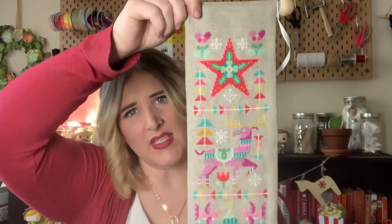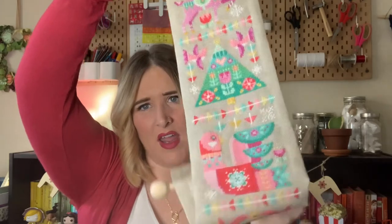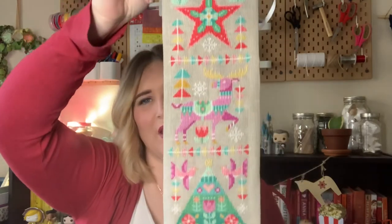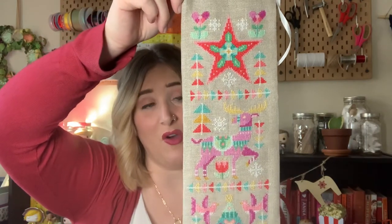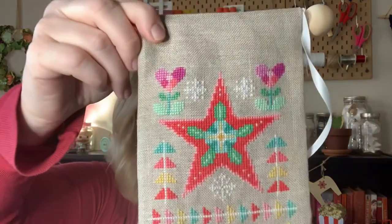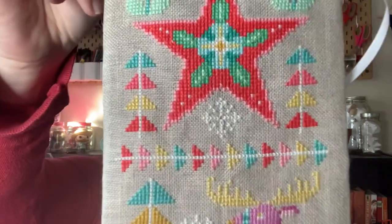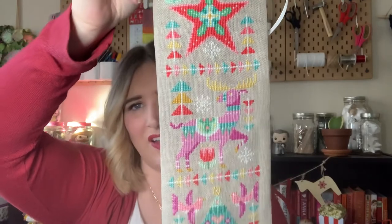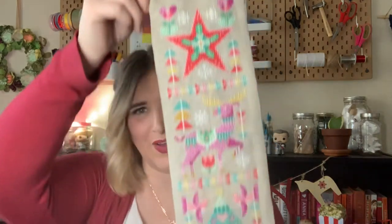This one is extra special to me because my mom came over and helped me finish it on my sewing machine. For those who don't know, my mom is really sick with cancer, so the fact that she could come over and help me was so meaningful. As you can see, I did it on linen — if you haven't stitched with linen, it is the more challenging fabric, so I'm very proud of myself. It came out really nice and I'm excited to pull it out each year and have it next to my door. My mom even picked out the placement for it — she said by the door because it's a door pull.